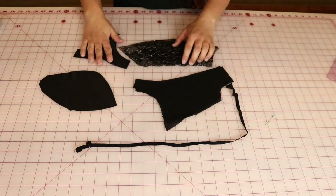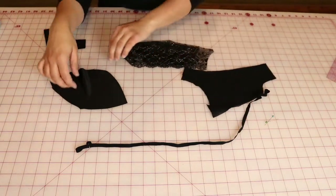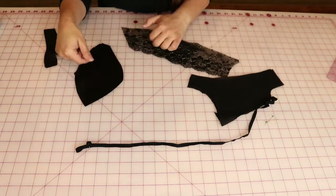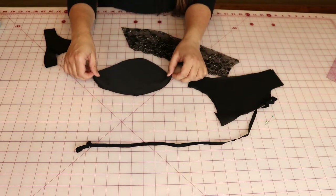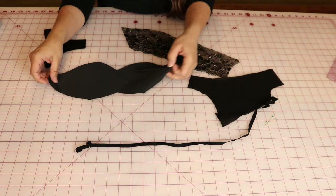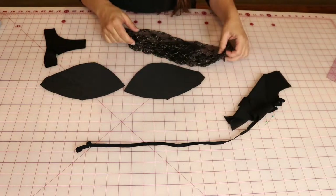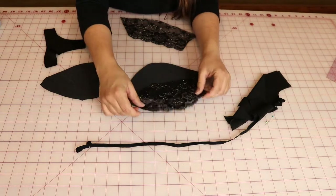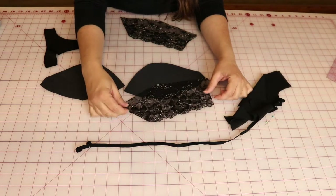Construction-wise, again read your pattern — you're probably going to get tired of me saying that, but it's going to give you some important construction notes and tell you the best way to put your pattern together. Most of them are pretty much the same, but generally you start by putting your cup together, whether it's a two-piece cup, three-piece cup, or anything higher than that.